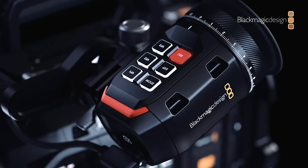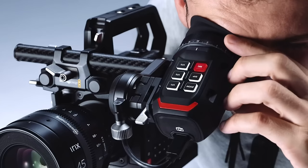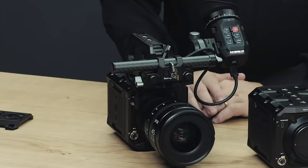As part of the big announcements, Blackmagic has released a new EVF. I've owned a lot of EVFs over the years, but the URSA's was by far the best for the money, and this new one looks even better with far superior rigging options. It works natively with all the new cameras, delivering both power and a 1920x1080 image signal via USB-C. At only $1,695 before taxes, that's a bargain for an OLED EVF.